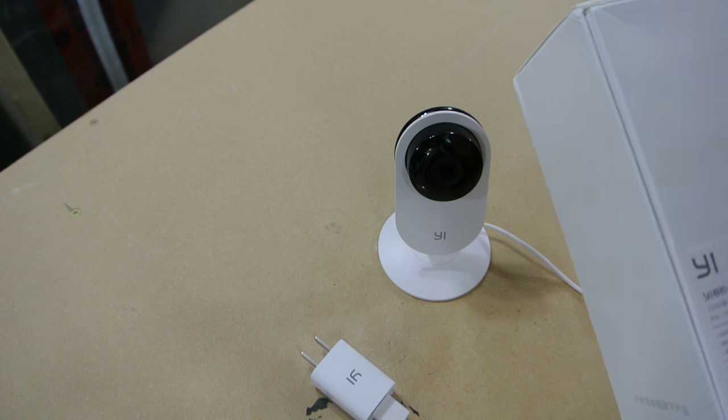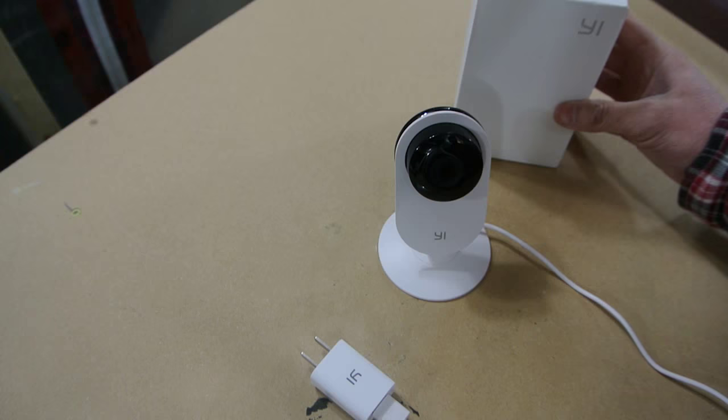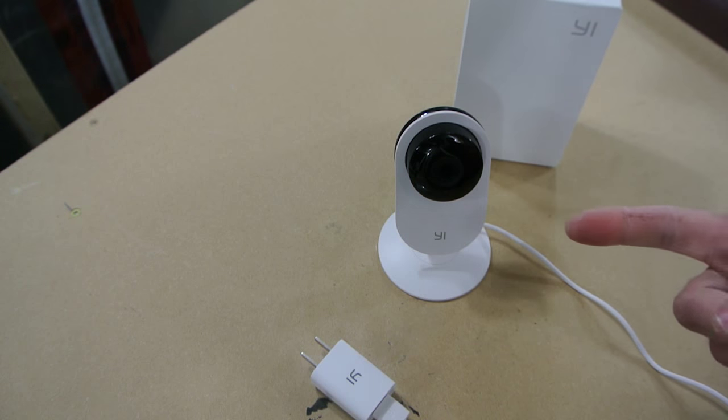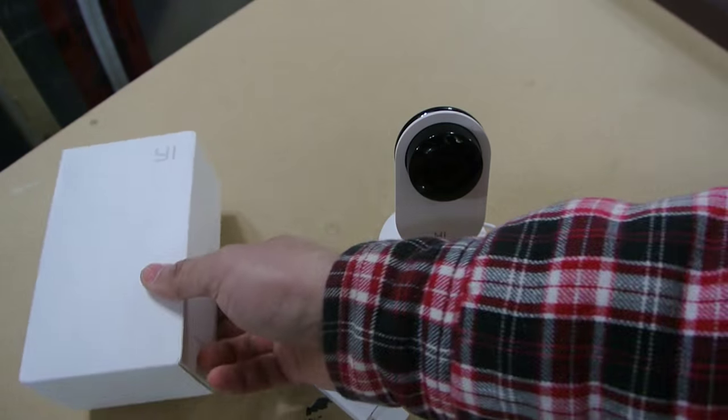There's a little manual, but it's all in Chinese, so it's practically useless for me. It also has a mic and a speaker, so there's two-way communication between it and the phone, which is really nice.